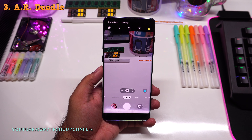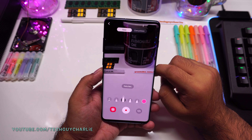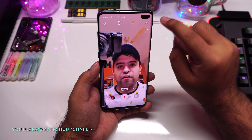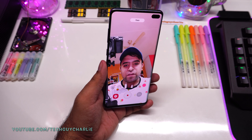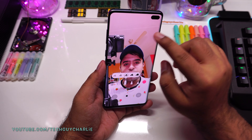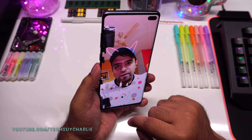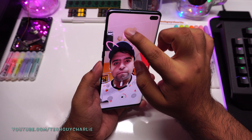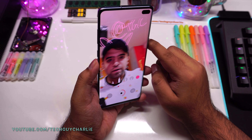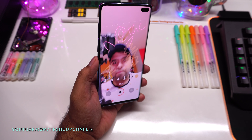The next feature is AR Doodle, or augmented reality doodle. Go to video mode, press the icon at the top right-hand corner of the screen, and this opens AR Doodle. I'll turn this on with the front-facing camera. What you can do is draw and record a video in real time — I can draw cat ears and the ears remain at that location. It's difficult to draw with your finger, but this is augmented reality doodle — you can draw stuff on the screen and record a video at the same time.